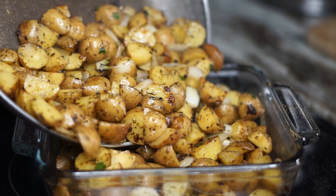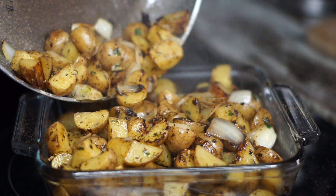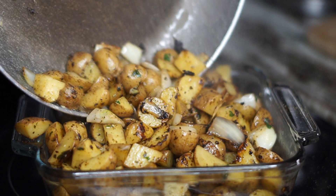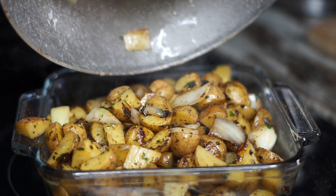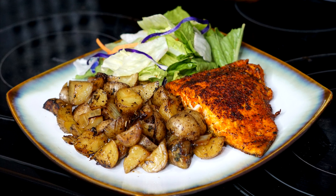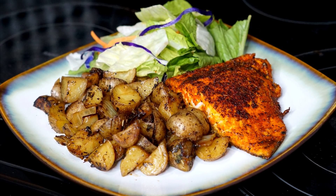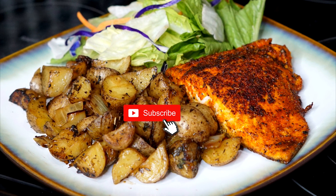Are you tired of eating mashed potatoes and french fries? Well today we're making roasted potatoes. These potatoes are so good guys, and they're really easy to make. So sit down, relax, and watch this four minute video on how to make roasted potatoes — absolutely the best. Let's get started.